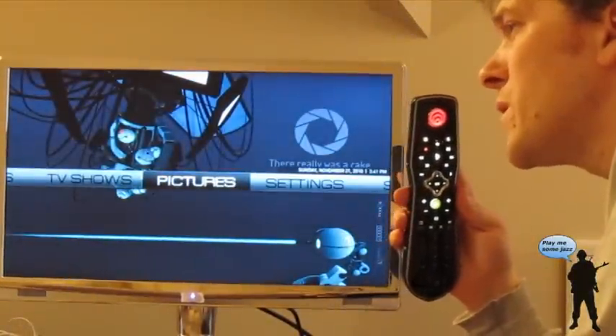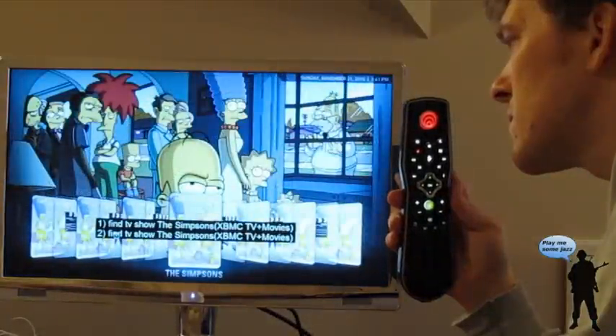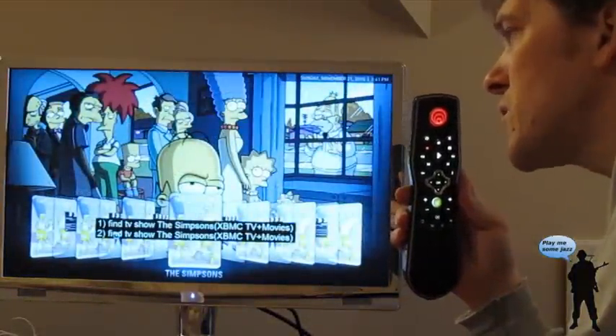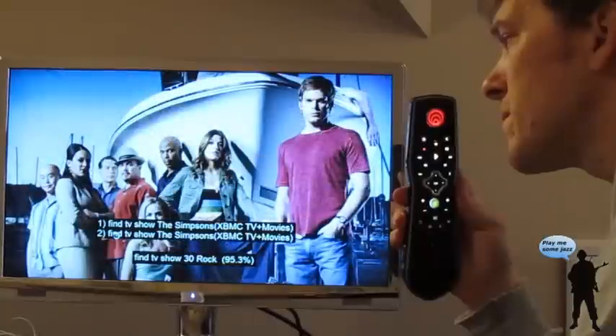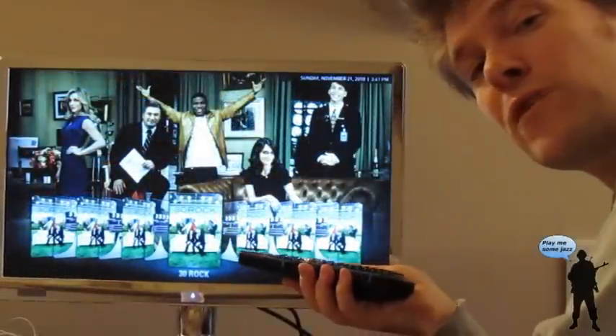Go home. Find TV show The Simpsons. Find TV show — The Simpsons, 30 Rock. So there you have it — pretty cool, eh?